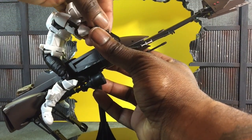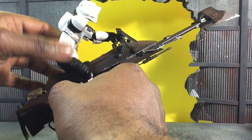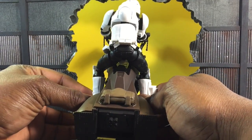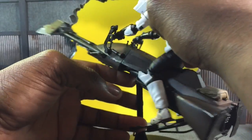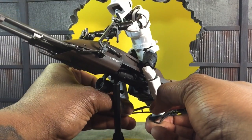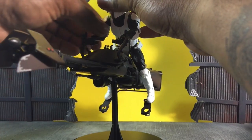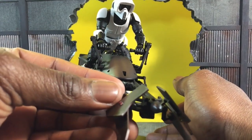The hands slide in very easily for both left and right. And this is him on the bike — I think he looks really good. I need to figure out a way to make the feet stay properly, but overall he looks great on the bike. You can raise the hands, rotate the arms out, and in my opinion he actually looks really good on the speeder bike.